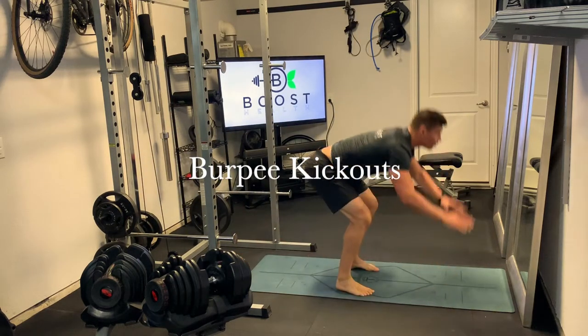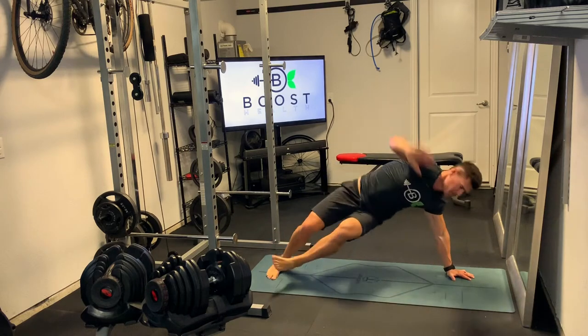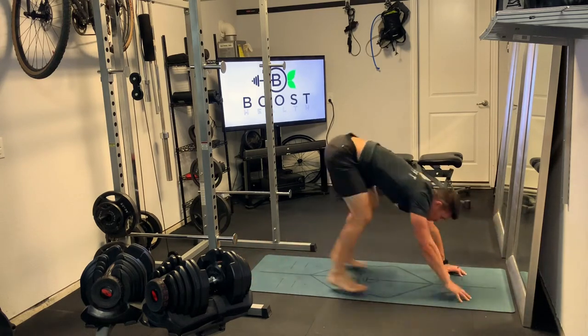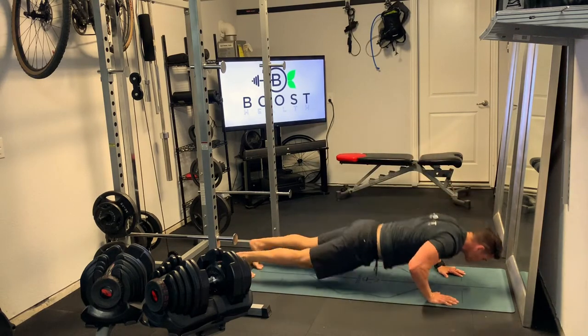These are burpee kickouts, a really nice calisthenic cardio movement. Gets the heart rate up pretty quick, and it's a nice change from regular burpees. Takes a little bit of coordination and a little bit of practice, but they're actually pretty fun once you get in a rhythm with them.